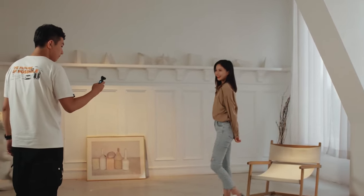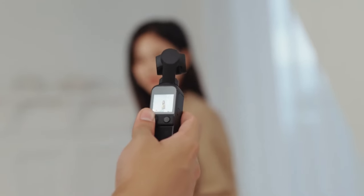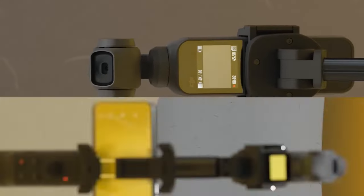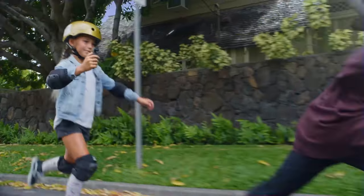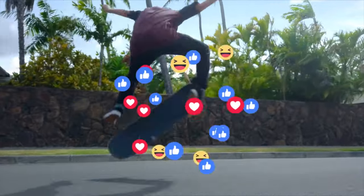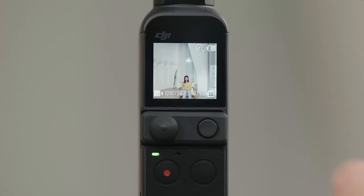We are major admirers of DJI Pocket cameras and are in awe of their capacity to produce 4K video that is physically stabilized and silky smooth while yet being portable. Since the DJI Pocket 2 was introduced in late 2020, we have been anxiously anticipating any information regarding the upcoming model. In fact, we were beginning to wonder if the DJI Pocket 2 would be the last in the company's line of pocket cameras.